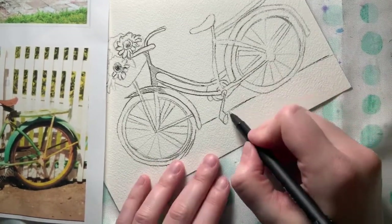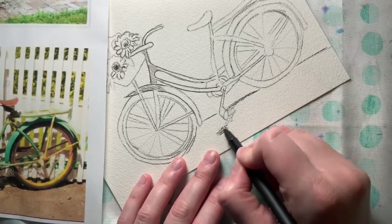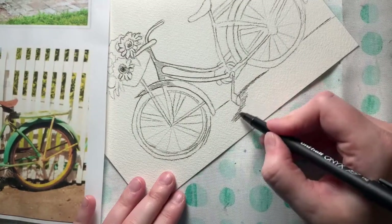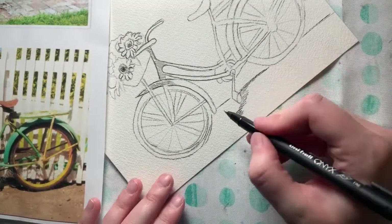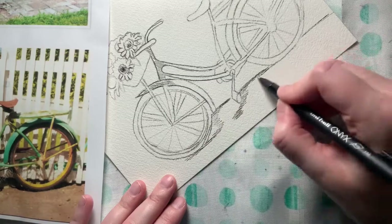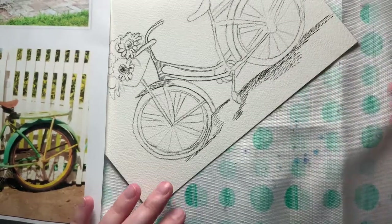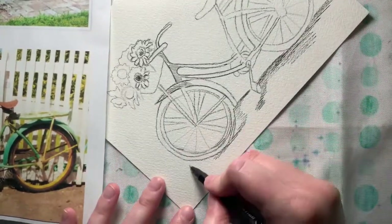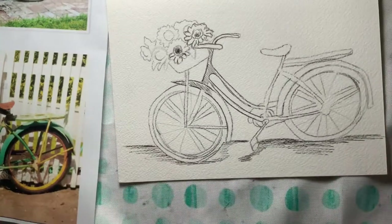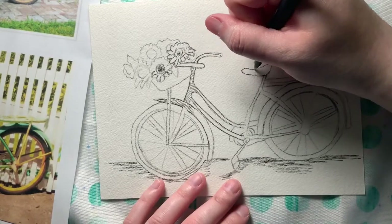You don't necessarily have to do the fence — you could always just have a bike with a little shadow underneath it. Shadows are kind of like a smushed version of our object, so this is like the push pedal. I might have a little bit underneath the wheel, but some of that you could wait and do with watercolor if it feels too dark and jarring with the pen. I could use a ruler to make the rest of my fence line, or just kind of estimate it. I'm going to continue working on inking the rest of my bike.